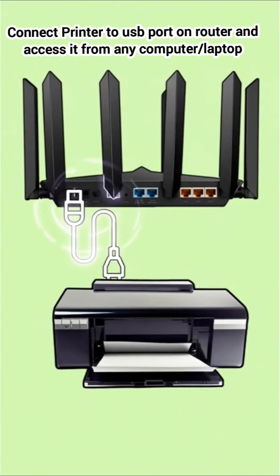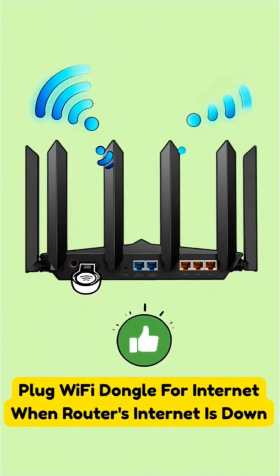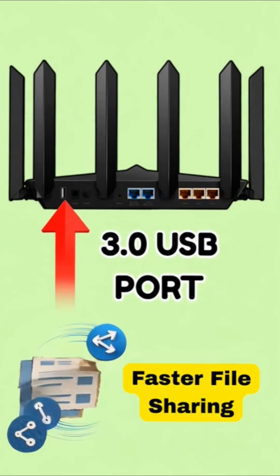You can turn your old printer into a Wi-Fi printer. You can plug a 4G dongle for instant internet when your broadband goes down. And if your router has USB 3.0, then file sharing is way faster.